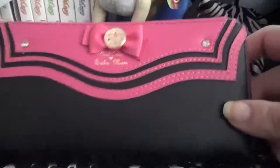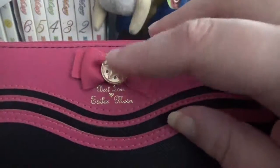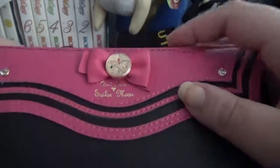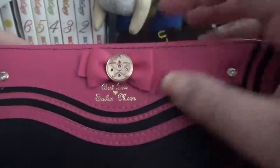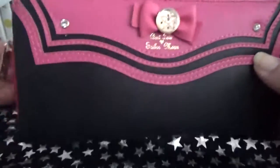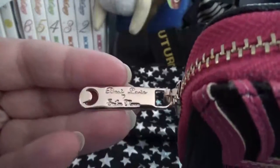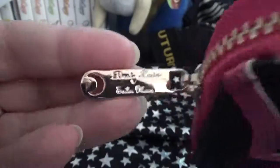So this is my wallet. It's got the really awesome Sailor Moon thing there. This is my first time reviewing and I don't know what to say. It feels nice. It looks like the real wallet. It even has the latch zipper thing. It's really good.